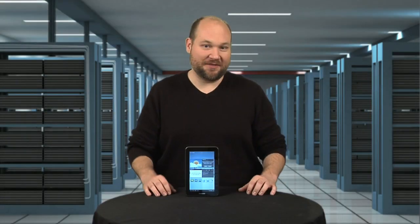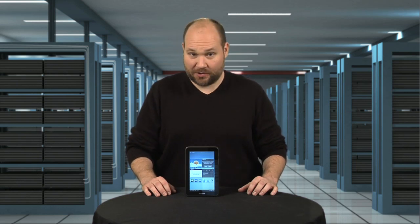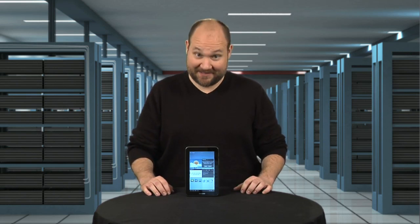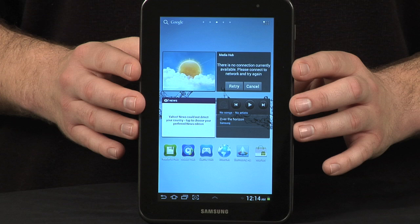Samsung is jumping into the budget tablet market with a 7-inch device that looks nearly identical to the company's Galaxy Tab Plus, but costs half as much. I definitely want to see what's inside this tablet. I'm Bill Detweiler, Head Technology Editor at CNET's sister site Tech Republic, and I'm going to crack open the Galaxy Tab 2 7.0.